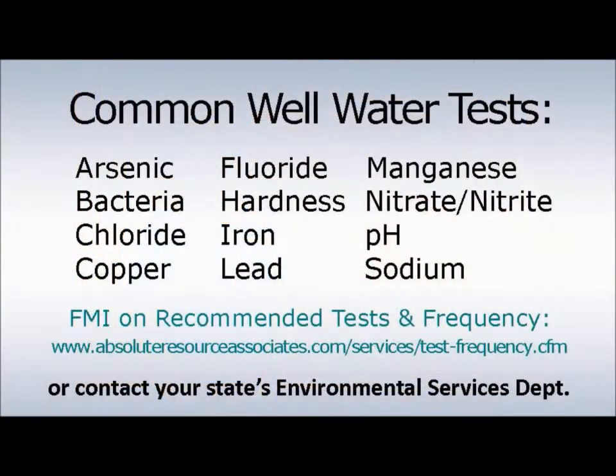First, you need to decide what you want to test for. If you're not sure, you can visit our website or contact your state's environmental department to find out what's recommended where you live.